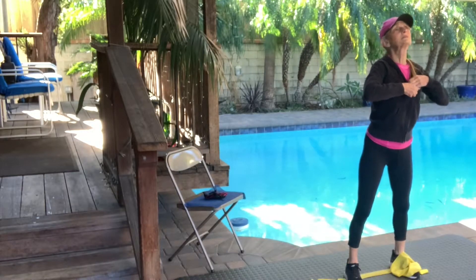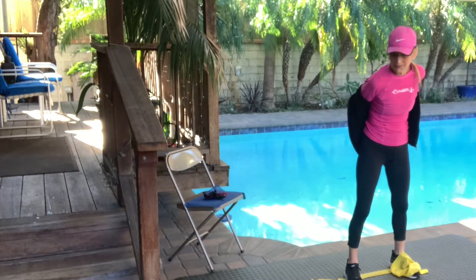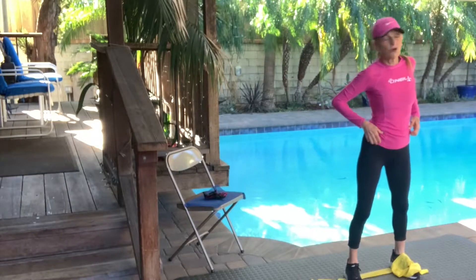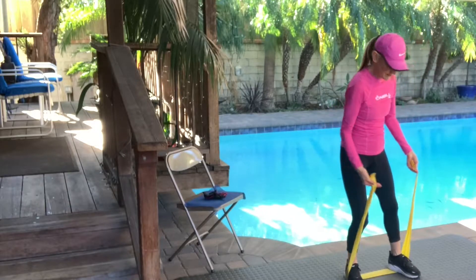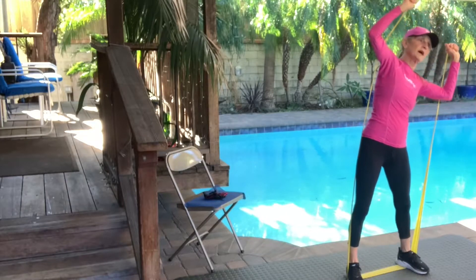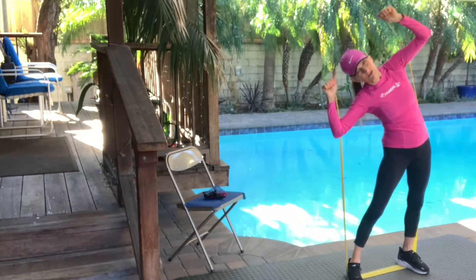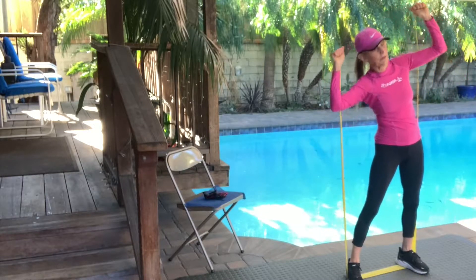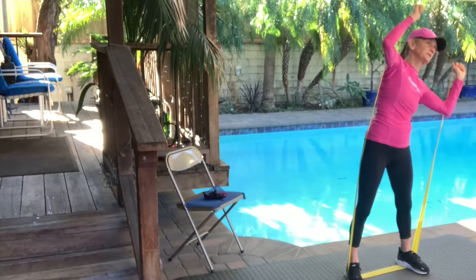We're going to go to the goal post arms and do some side bends. When we do the side bends, I want you to go directly to the side — try not to go front or back. I'm at the end of the bands. We're just going to go right over to the side — it's a gentle press. Don't bounce, don't go too quickly. Press down at the bottom and feel your obliques.